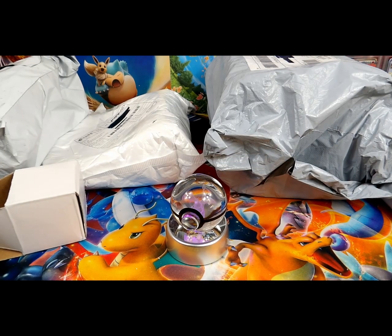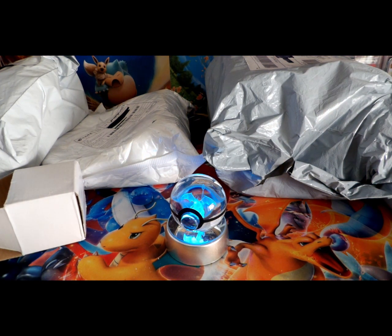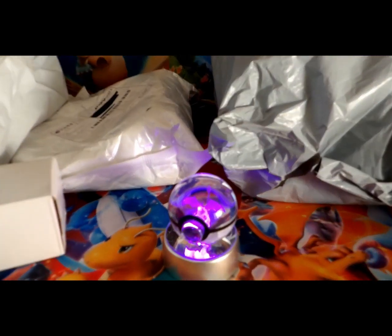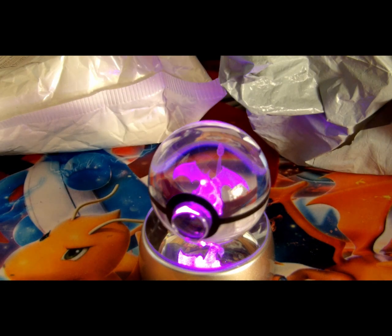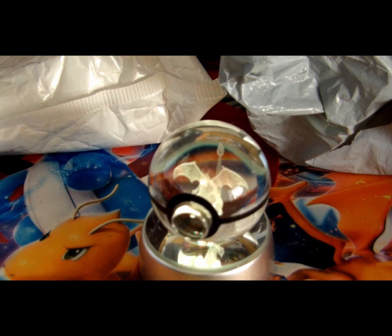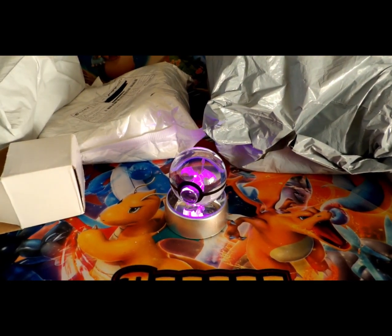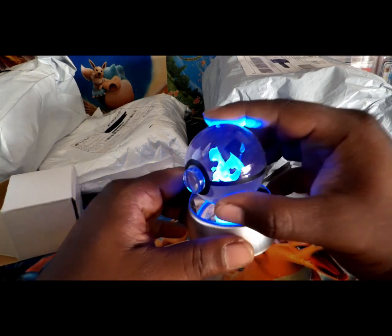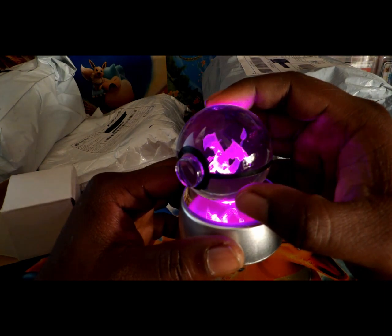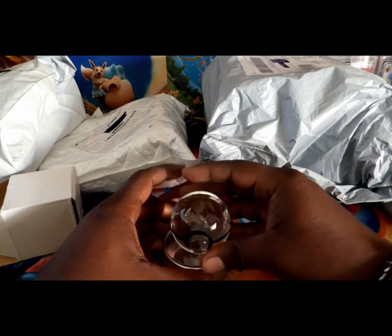Let me actually dim the light so maybe we can get a better view on it. Oh wow, check that out — and it changes colors! Let's see if I can get a zoom in on that. Pretty awesome. Definitely can't beat that — I mean, $10? It's not too bad of a piece, it's pretty awesome actually. I love the Charizard in there. So dope looking! Yeah, $10 ladies and gentlemen — that'll definitely be going in the background as a cool little background piece.